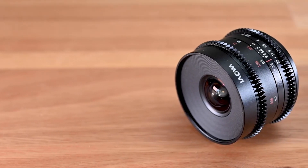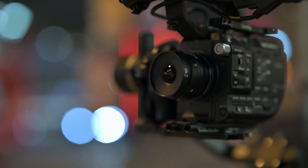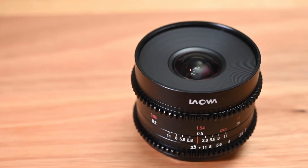Let's move on to the next lens. The next lens is, again, a 9mm — but this one is very different from the other one. It's a 9mm T2.9 videography lens. It's actually a cine mode version of the existing 9mm f2.8 lens made for stills, with the same optical design. The only difference is it has a better mechanical design, which will come in handy for videographers to manipulate focus and aperture control.